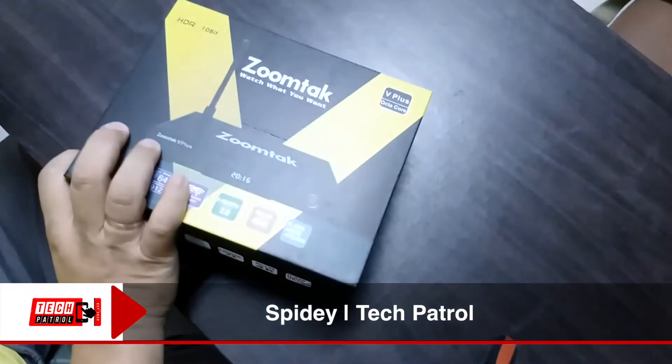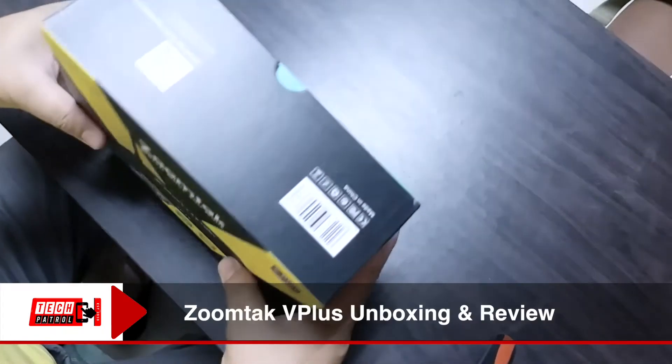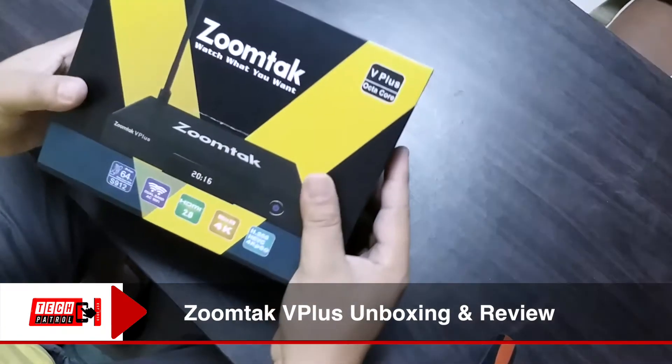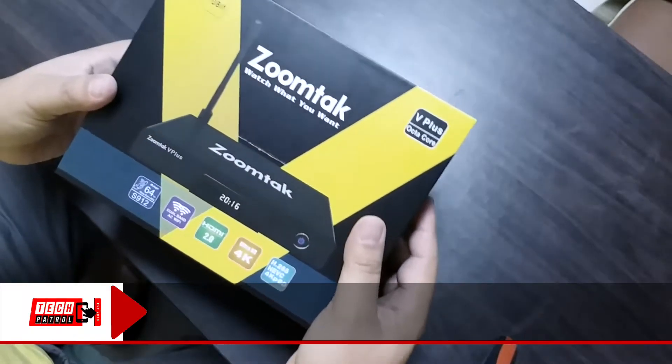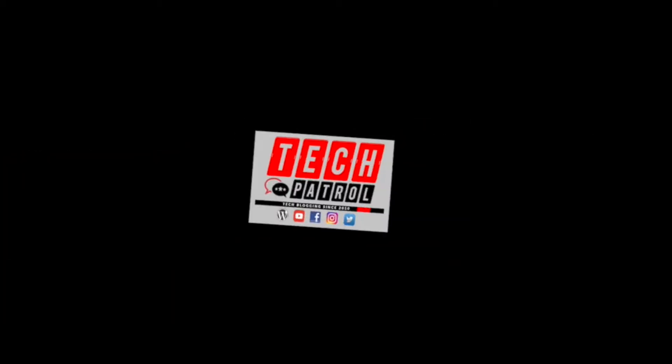Hi everybody, welcome back. This is Spidey once again for another unboxing of a special device. This is the ZoomTap B Plus, an Android TV box. Stay tuned — we got really curious when we saw this Facebook ad.